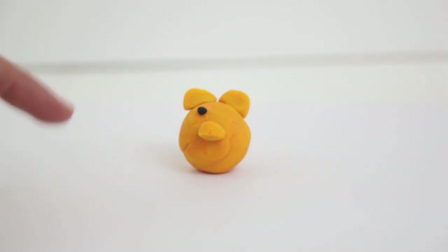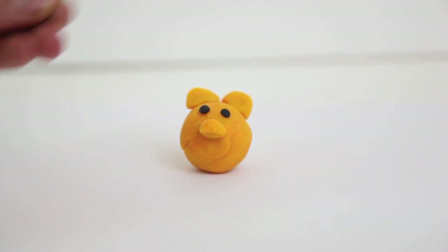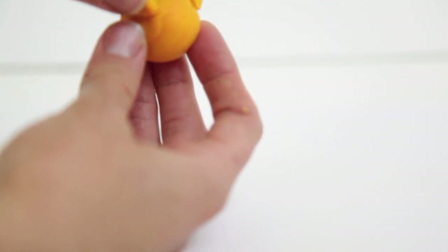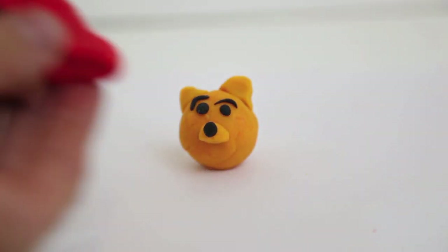For the eyes you just need a very small amount of black Play-Doh. For the eyebrows I used the same amount of black Play-Doh as I did for the eyes and I rubbed the black Play-Doh in between my fingers. You can shape the eyebrows any way you'd like to make Winnie the Pooh happy, angry, confused, sad — whatever you would like.